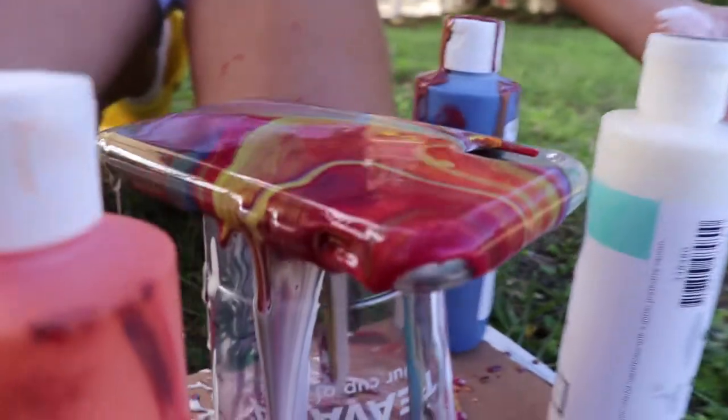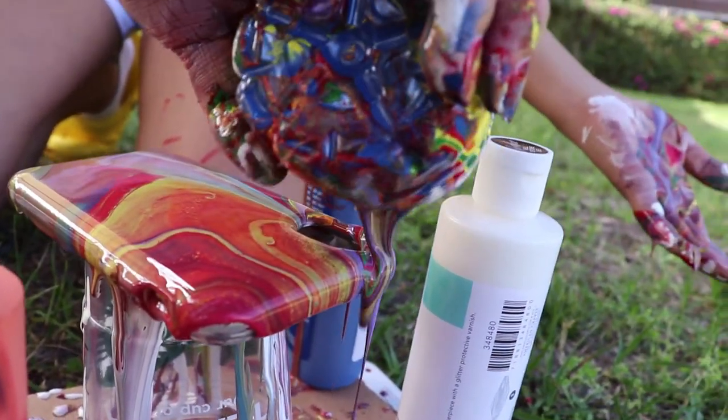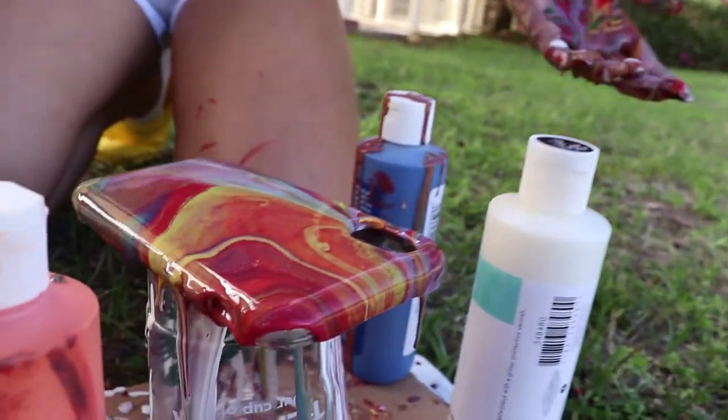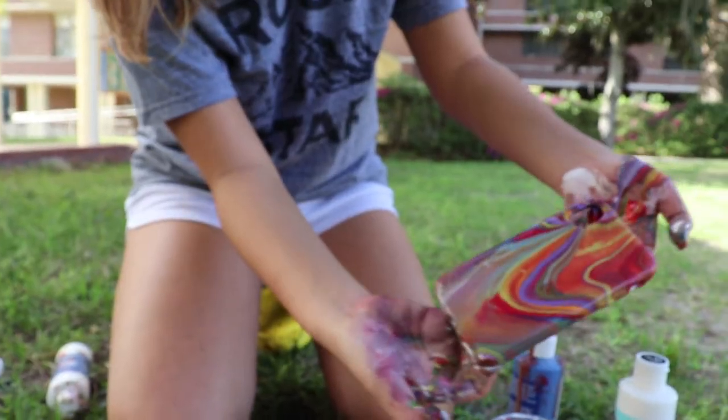If you miss some spots, you can take the leftover paint from the cup and just place it on top. You can also use this method to create very intricate designs if you think the case is too bland.